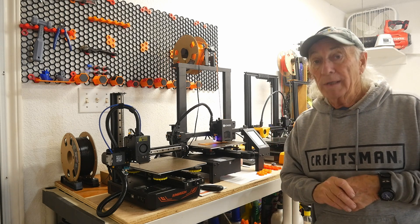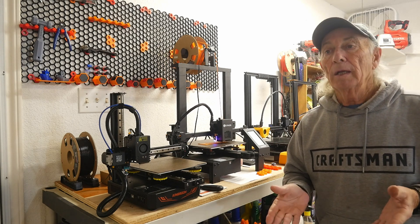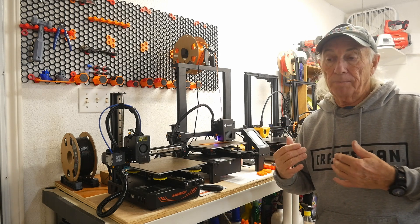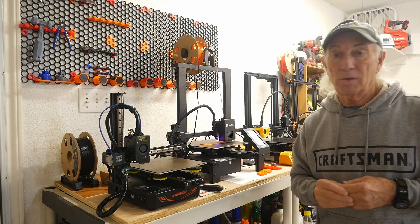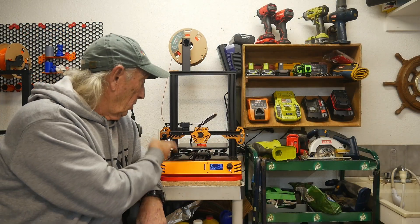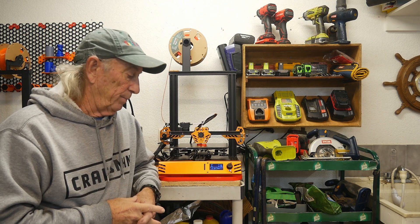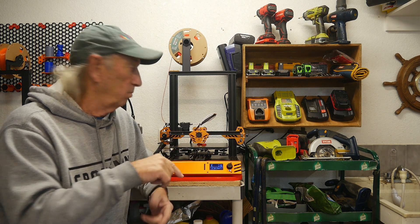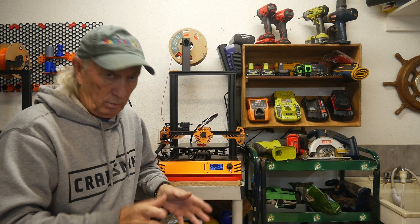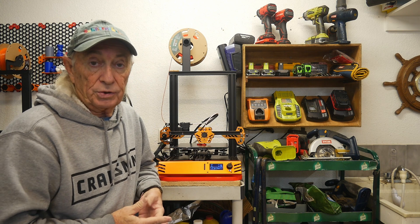I want to show you the problem we had this past week that I solved — it was all about troubleshooting a 3D printer. It's the Tarantula down here at the other end; it's actually running a job right now. If you told me a week ago this thing would be putting parts out right now, I almost wouldn't have believed it because it was acting up so badly. What started to happen was halfway through a print, it would just start putting plastic out all over the place — almost random, just everywhere.